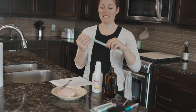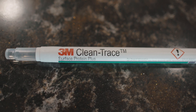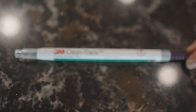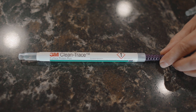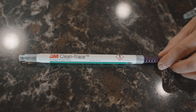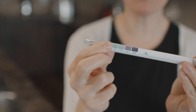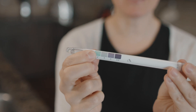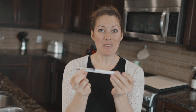We have these 3M Clean Trace test swabs, and this is the key right here. These swabs are for testing cleaning effectiveness. If you want more info, just Google '3M Clean Trace surface protein plus swabs.' Green means a surface is clean — it hasn't detected any proteins. Purple means it has detected proteins.